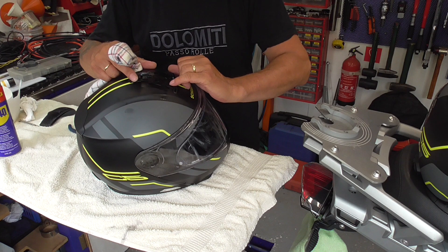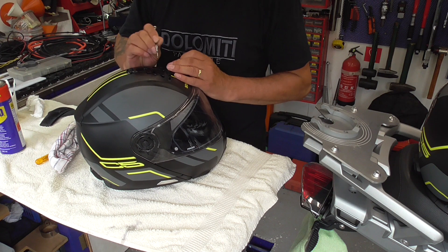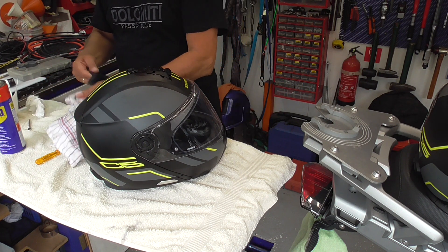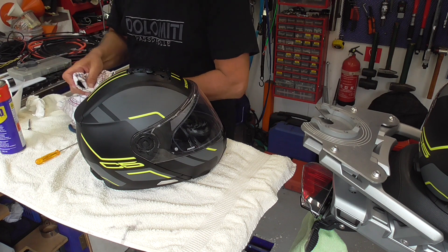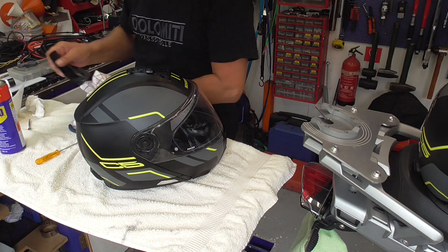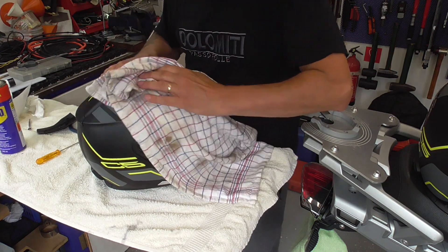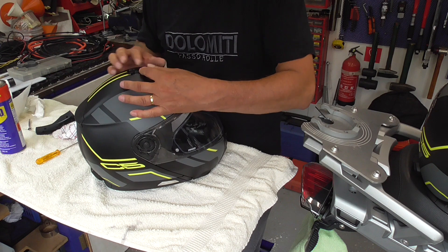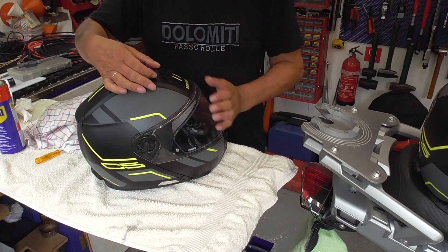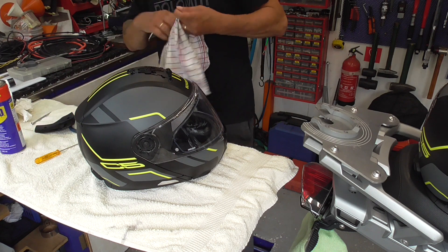There is a huge dent in here. Maybe they dropped the helmet. How much? 700 euros, I think - more like 750 - for the helmet. Let's see if I removed enough. Without grease, it already goes better. How strange is that?